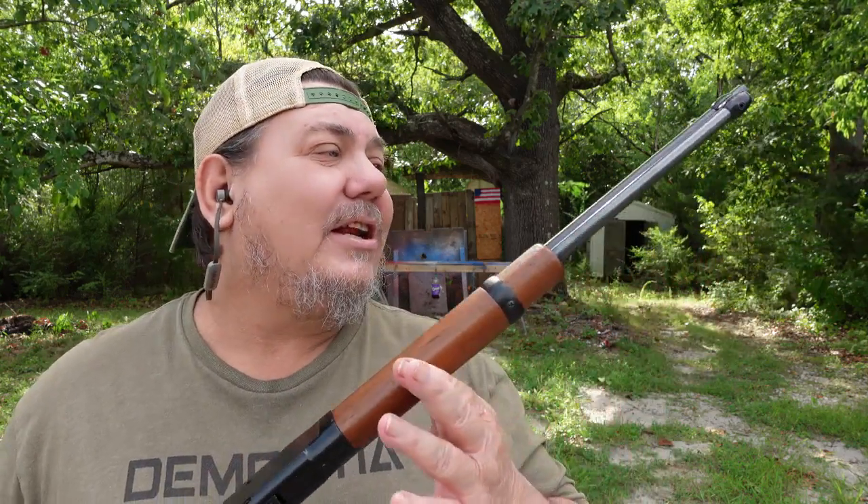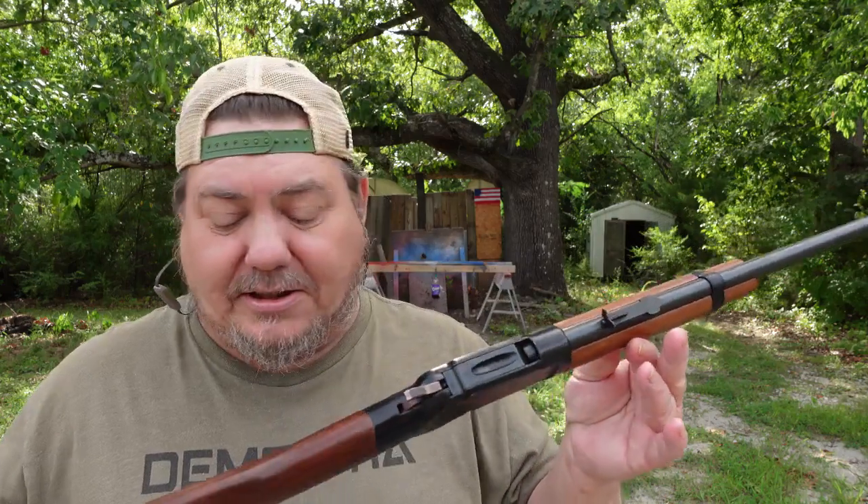I ended up losing it — got stolen, whatever — I never did find out where it went or what happened. So I was able to get another one, and I was so excited about it. I got it in and it's in good shape, everything. It shot good.